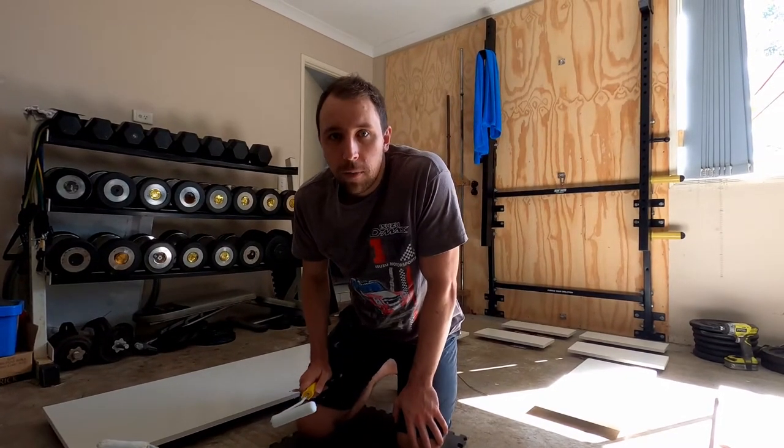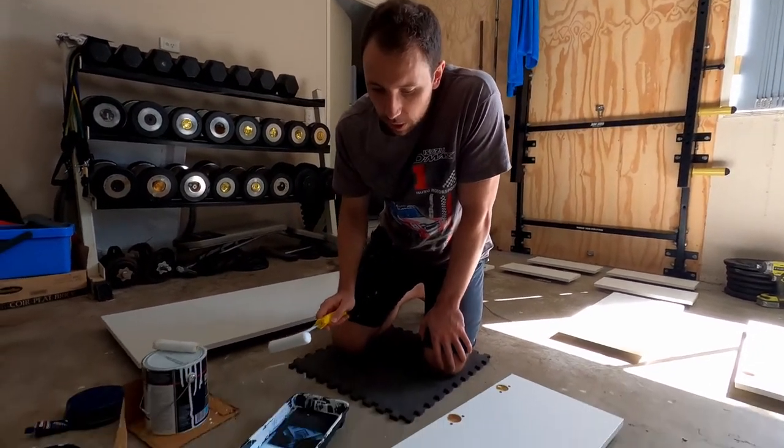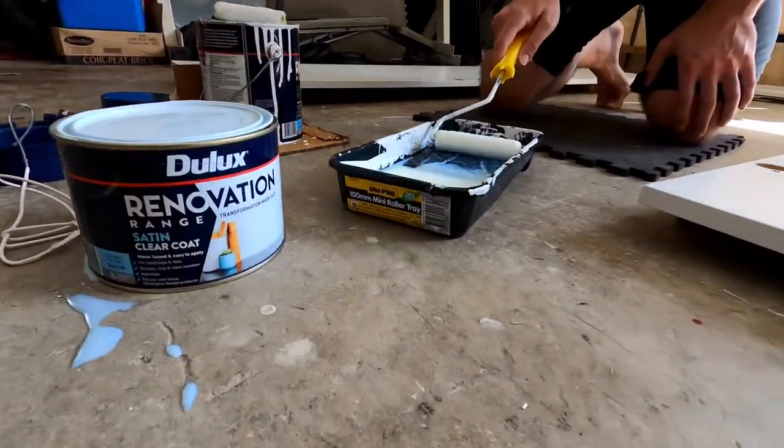Final day of painting today and we're just going to add a satin clear coat over our cabinets. This should add a bit of extra protection to them.